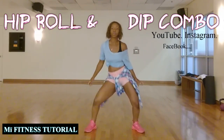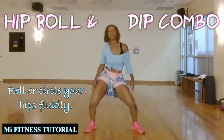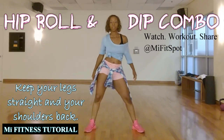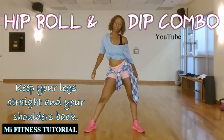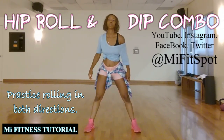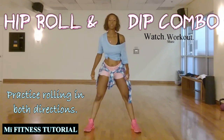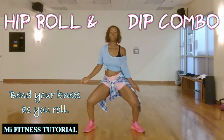Your hip roll is exactly what it sounds like — it's a rolling or circulating of the hips. Keep your legs straight, keep your shoulders retracted, and just make a circle out of those hips. Make sure you're working the circle in both directions so that you're as fluid and as strong in one direction as you are in the other.